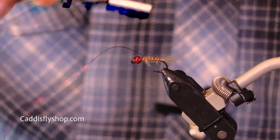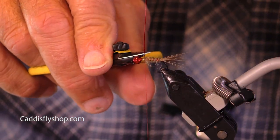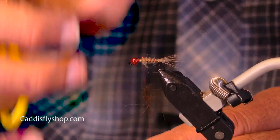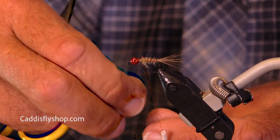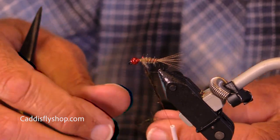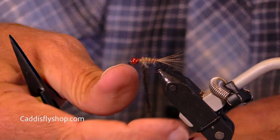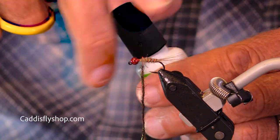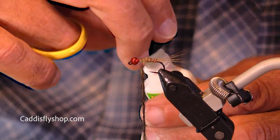I'm moving kind of slowly here. I tie a lot of one-offs. I want a kind of buff colored body and a darker thorax — I almost always go with a darker thorax. Just find something that looks attractive.